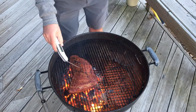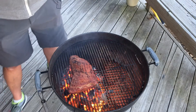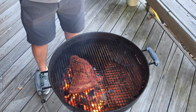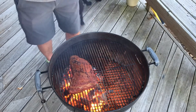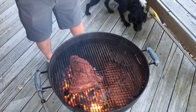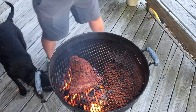We'll check the internal temperature again — it's sitting around 120 still, so we can do a good minute and a half or so on each side. When it's sitting around 130 I'll take it off. Then we'll cover it in foil for a little bit, let it rest, and then we'll slice it up and taste test this bad boy.